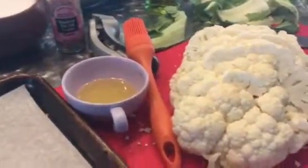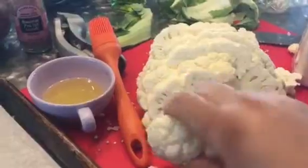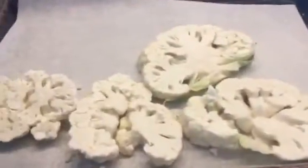Hi everyone, Sandra here with Stupid Easy Cooking. I'm going to show you how to make cauliflower steaks. I've been doing these for years, but now all of a sudden they're a thing — I wish I had shown them sooner. I'm not normally a fan of raw cauliflower, but when you roast it, it turns into a whole different flavor profile. I needed to eat cruciferous vegetables, so I made it palatable for me.